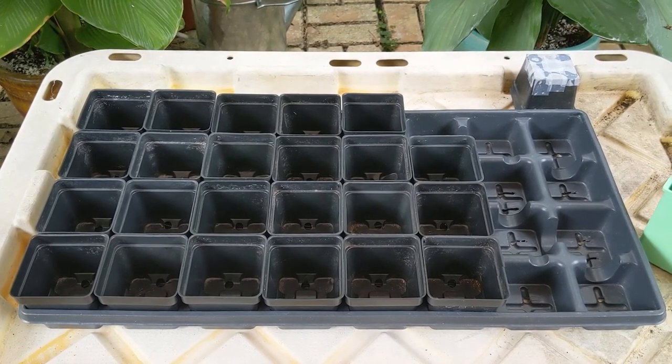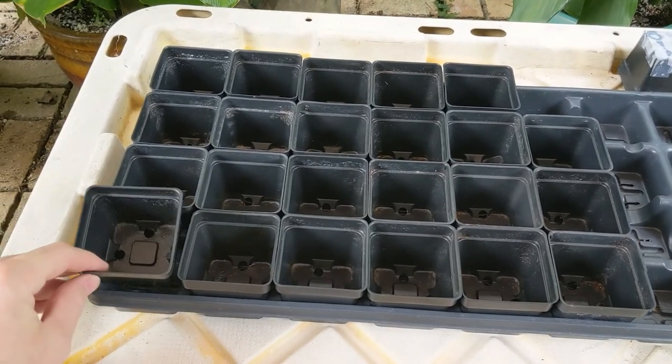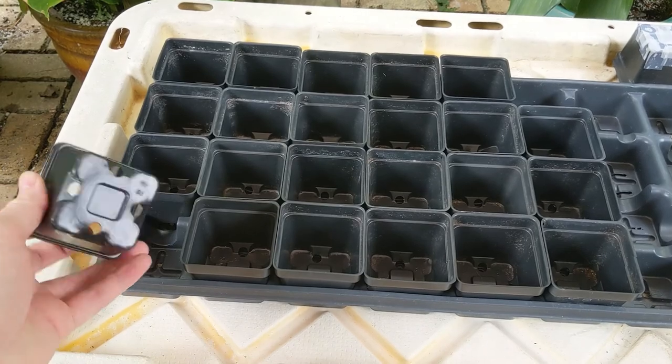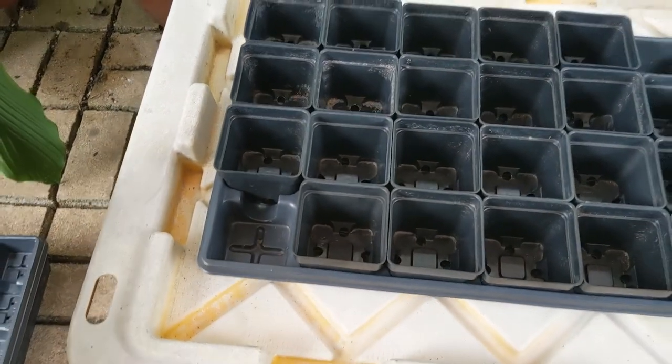This is going to be a short video about how I plant my seeds for pepper breeding. I've got my containers here — these have all been washed and sanitized, and they're just little two-inch pots set into a carrying tray.